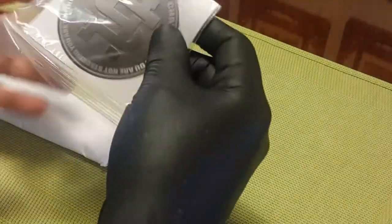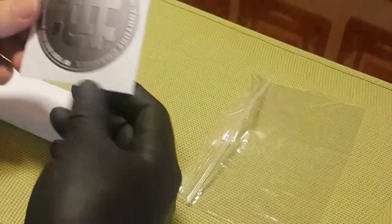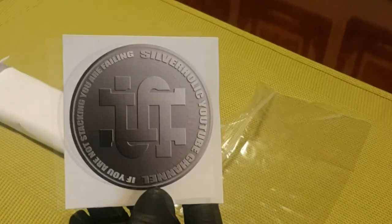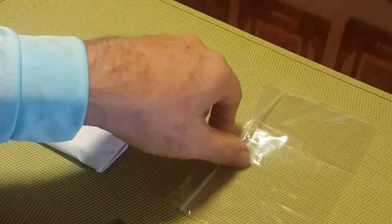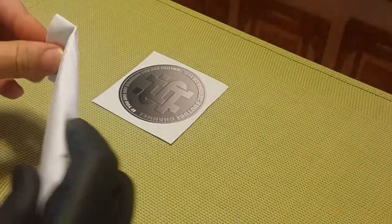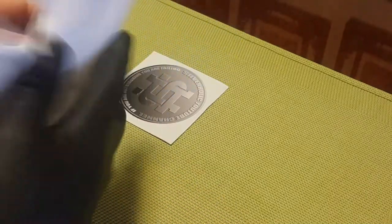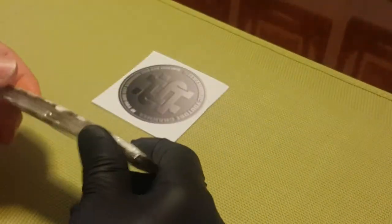Here is one of his channel stickers — very nice. I also included one of my own in his package, a very sharp design. Good packing; everything is well protected.